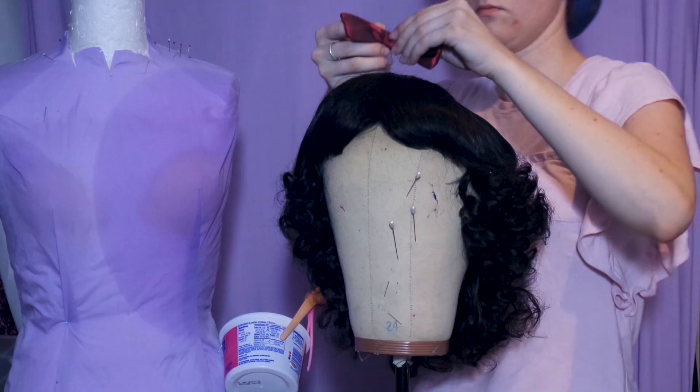If you liked this tutorial, subscribe for more. Share it with your friends and check out my other wig styling tutorials. And remember, cosplay is all about having fun.